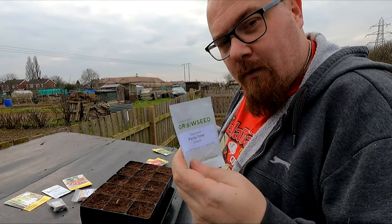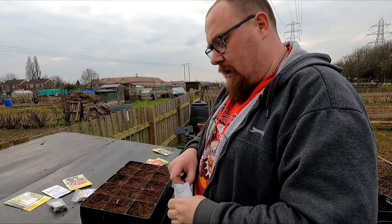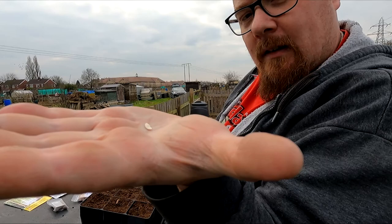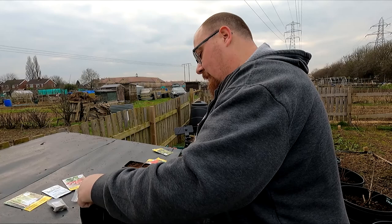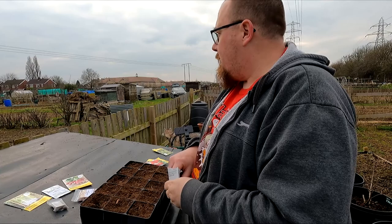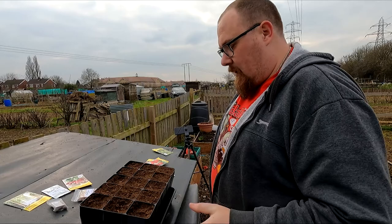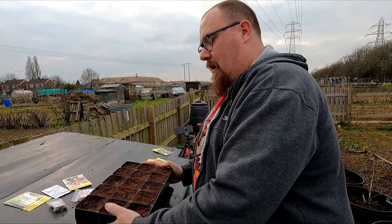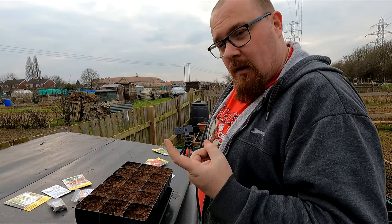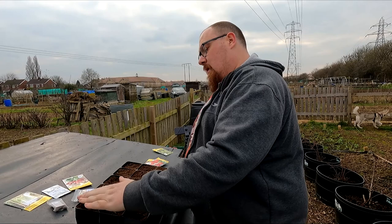We're going to start with the cucumbers - three cucumber cells then the rest peas. Anything that's a long flat seed - squash, cucumber, melon - try and sow it on its side about ten to fifteen millimetres deep. Three times the width of the seed. It will be a little difficult having cucumbers and peas in the same tray, but that's why I'm hoping these root trainers will come into their own - you can get right inside the bottom and push the plug out.